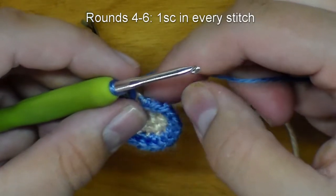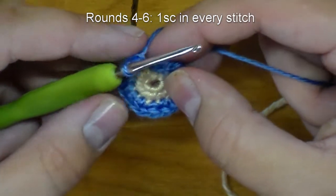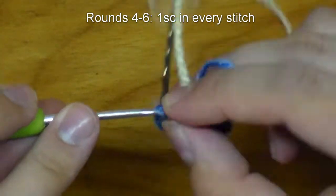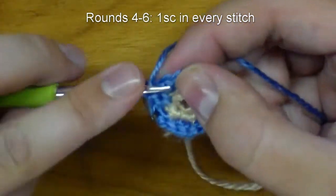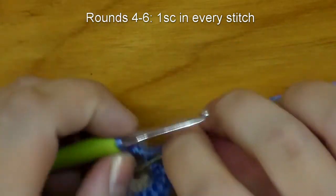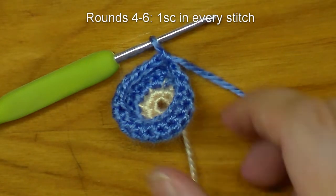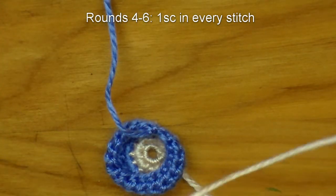For rows four through six, we are going to continue with the same color and do one single crochet in each stitch around. When you are about to do the last stitch in row six, we are actually going to do another color change. Go ahead and cut that one and then grab our skin-toned yarn again.